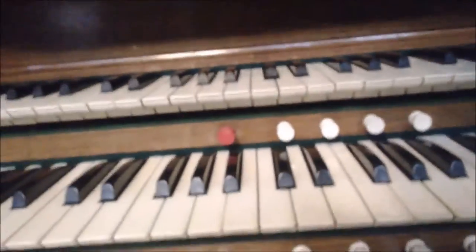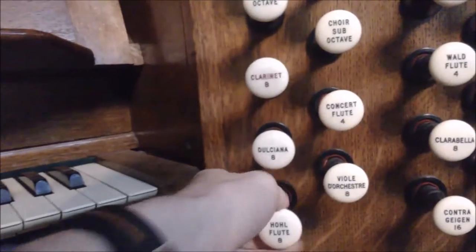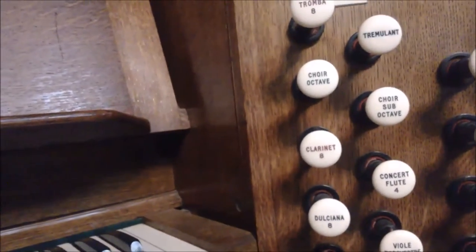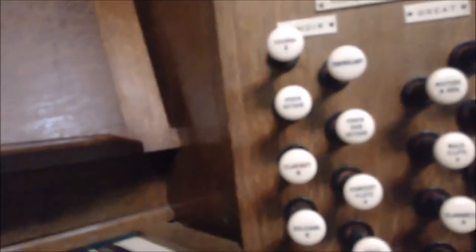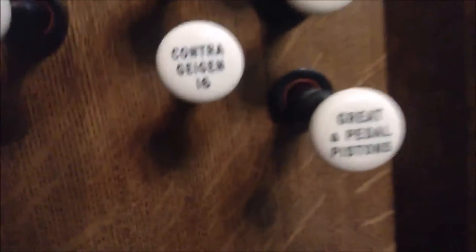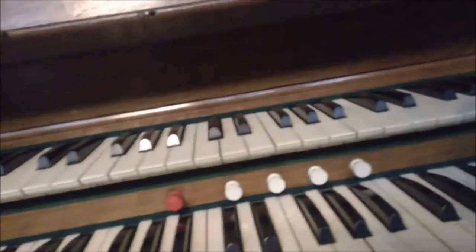And the Tromba. That's basically this organ in a nutshell. You've got these buttons here called pistons — watch the choir: I'll hit this piston here, it'll bring the hohlflöte out, pull that sleeve back on and bring out the clarinet, then the Tromba. With this stop here — the pedal and great pistons — I can pull this out like this. It'll pull them out on the pedal as well, so I've got the octave, the bourdon, and the open wood there.